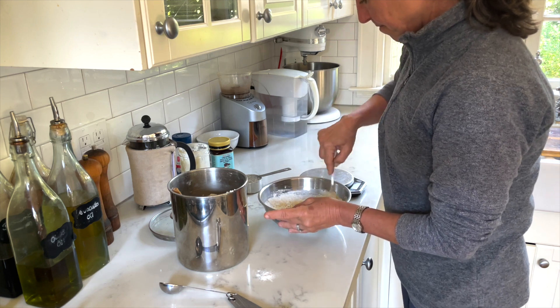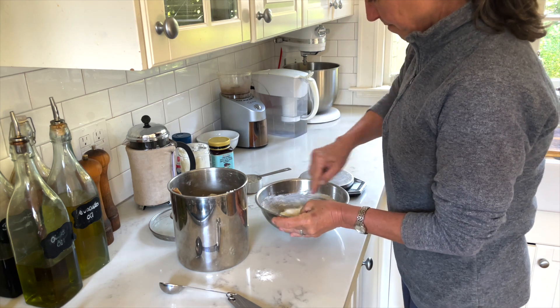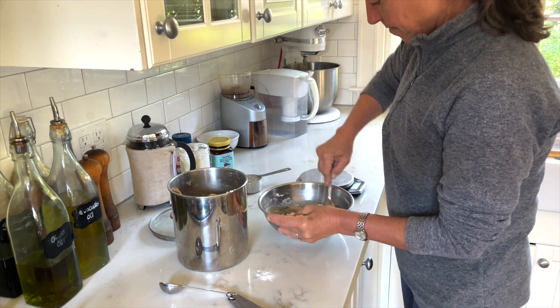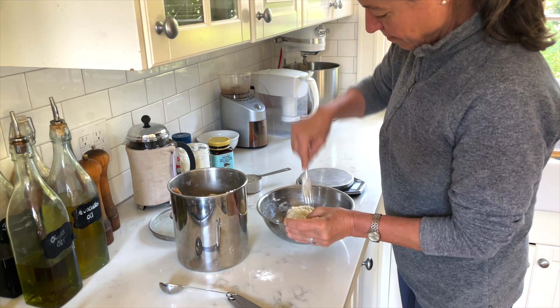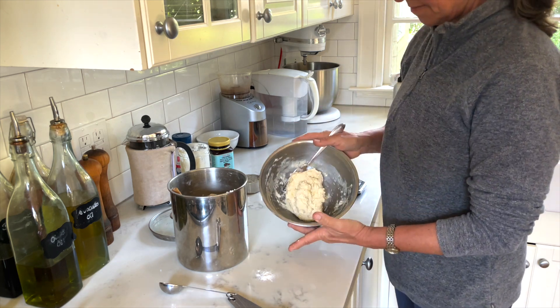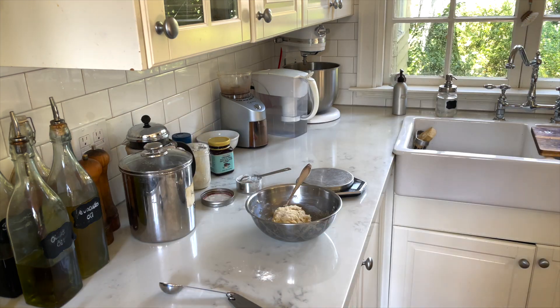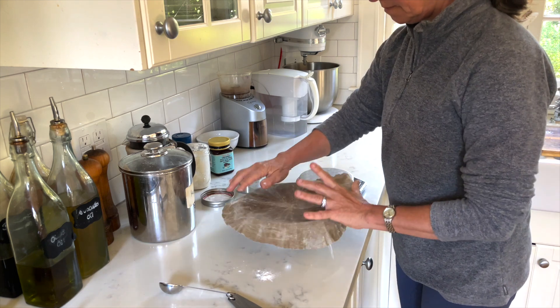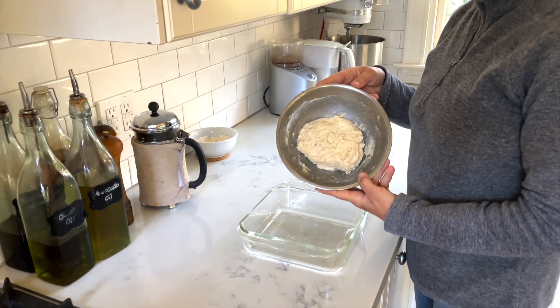If you're just getting started, I always like uncomplicated recipes, but there's always room for experimentation. You can add some stretch and folds, do some cold retarding in the refrigerator, or even do an autolyse — all the things I'm not doing here, because there's my shaggy dough. I just want to show you that it's really simple and easy. I'll cover that with a beeswax wrap and let it sit in a warm spot.